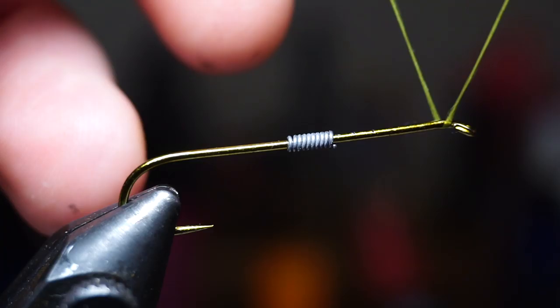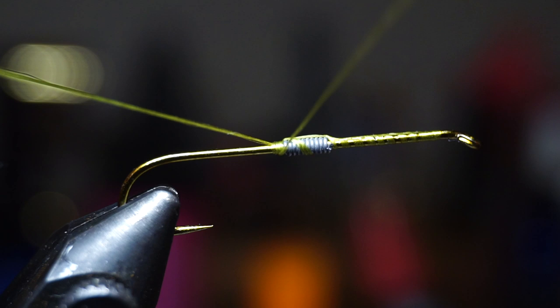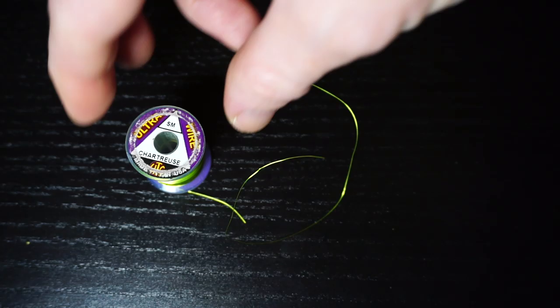For thread I like using a thicker thread, like this Vivas 140 power thread in Olive. Start your thread at the hook eye, and leave your tag end attached. Use the tag end to smoothly go over the lead wraps. Once you place a thread dam on each side of the lead wraps, cut off the tag end and bring your thread back to the bend of the hook.